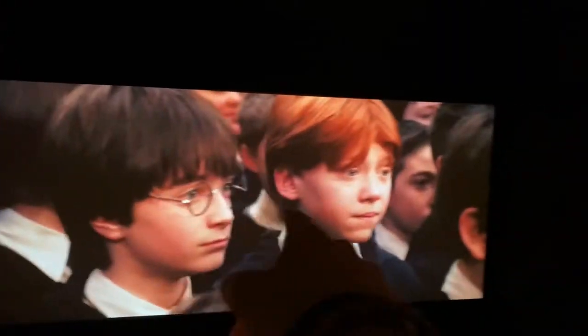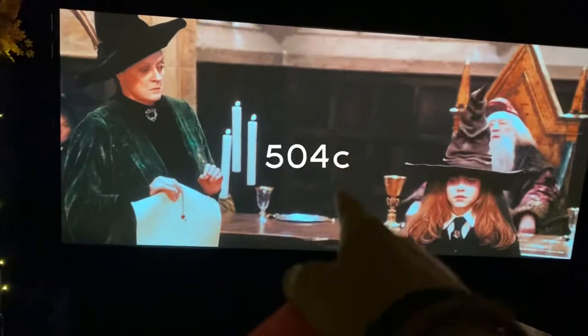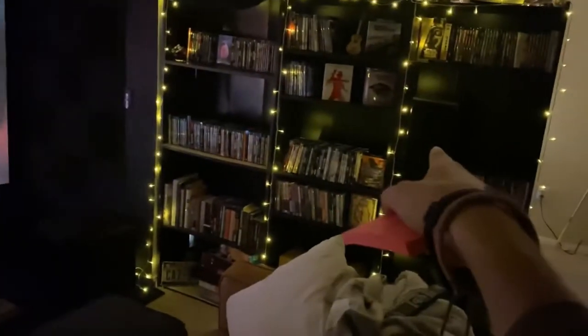In the back, because it's acoustically transparent, we have a Klipsch Reference Premiere 600M on the left. The center is a 504, and another 600M on the right. The matching side speakers on the left and right sides are also 600M. All of them always have the grill on — I mean, they're beautiful.